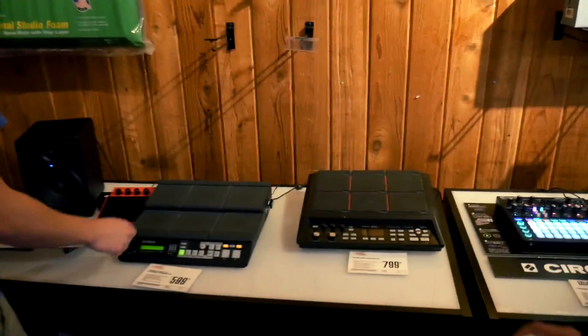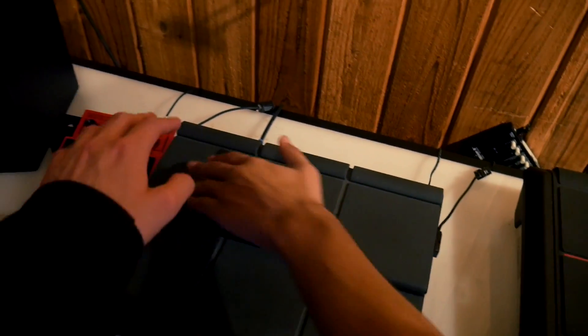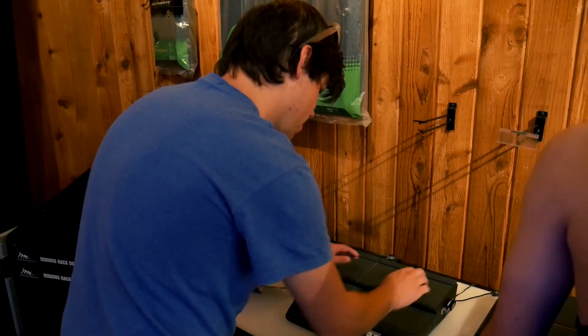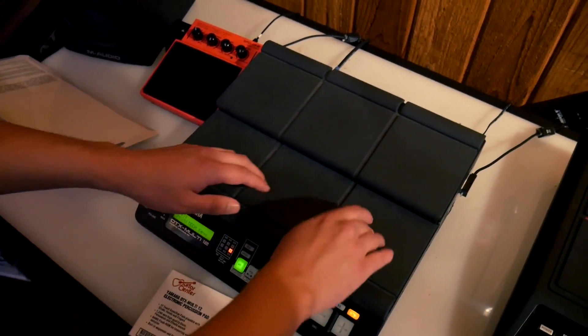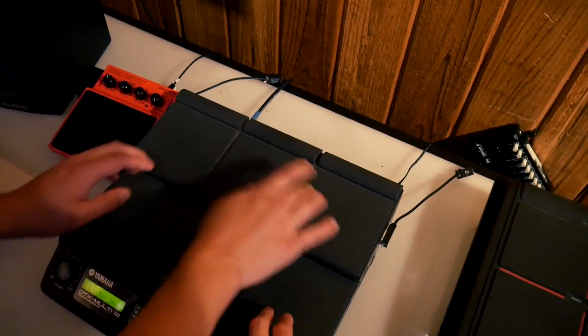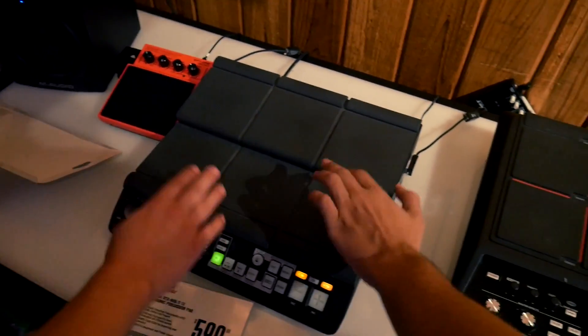These are just like drum machines. Does it work? Yeah. You can take like drumsticks and beat the hell out of them, or you can just — I'm beating up a bully. Wait, is that how you press it in there? No, I think it depends on how hard you press it.